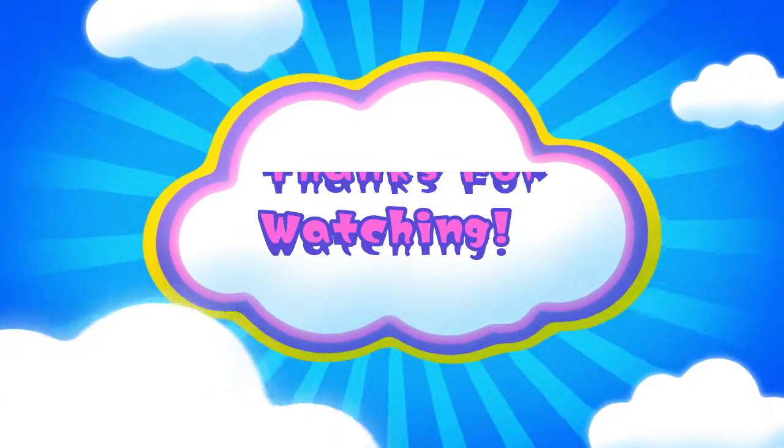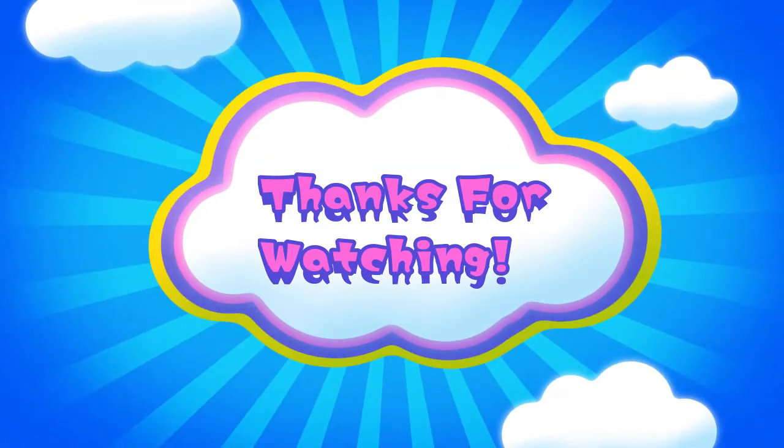If you liked this video, please give us a thumbs up. You can't see us anymore! And for more videos like this, please subscribe to our channel. Bye!